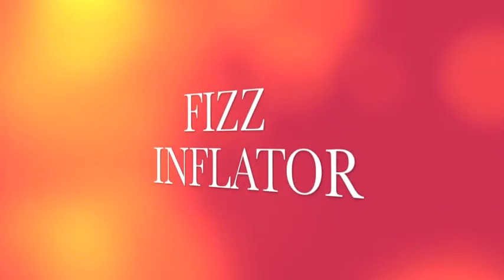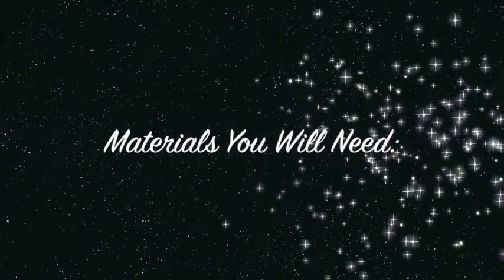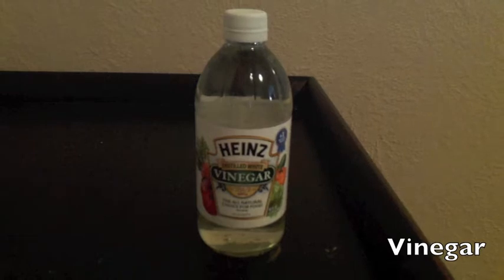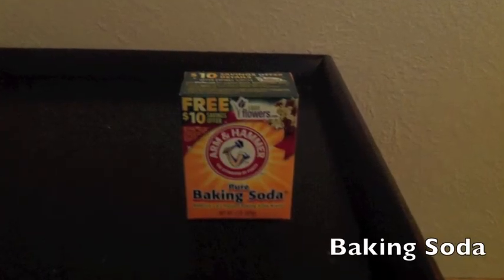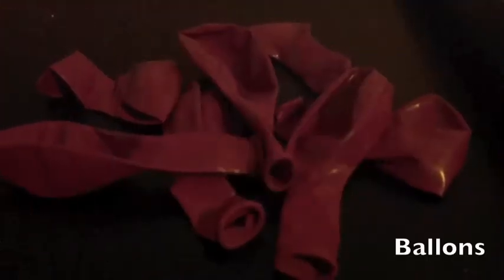The experiment is called Fizz Inflator. The materials we need are vinegar, baking soda, and balloons.